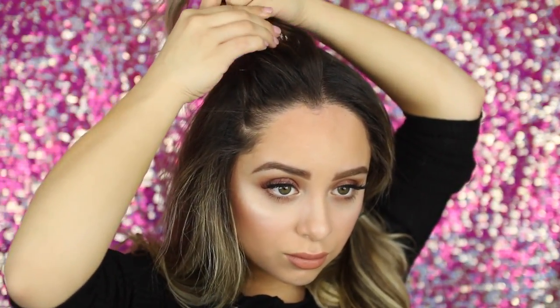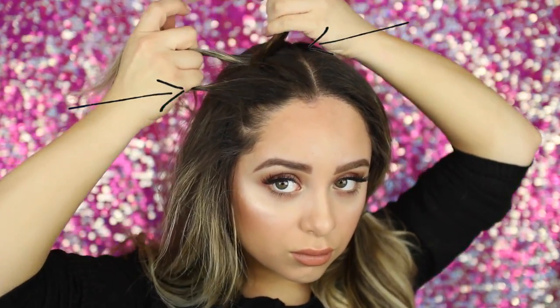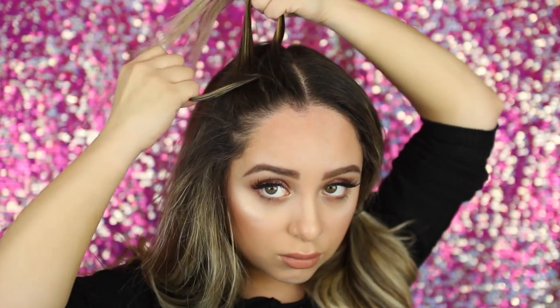I'm starting off by taking the left piece and then the right piece to go underneath my middle strand. So once again, I'm taking the pieces and braiding them underneath the middle part. Once you've done this once, you want to go ahead and start grabbing pieces that are actually more attached to your head.